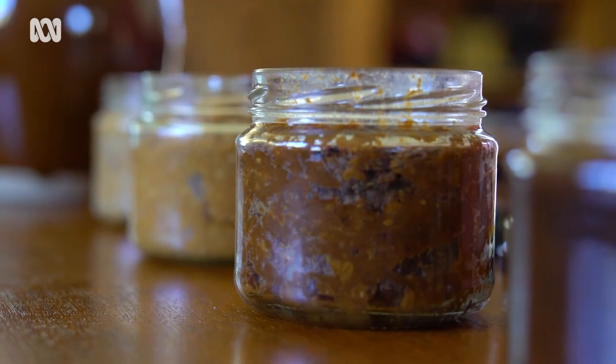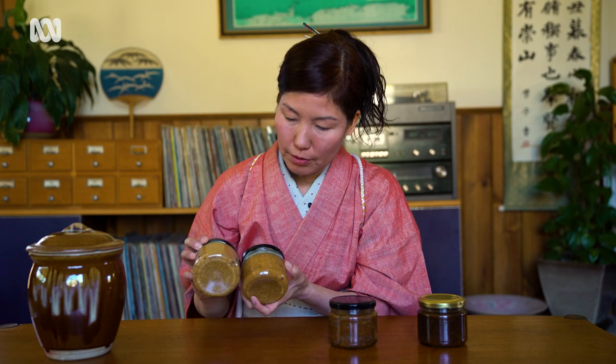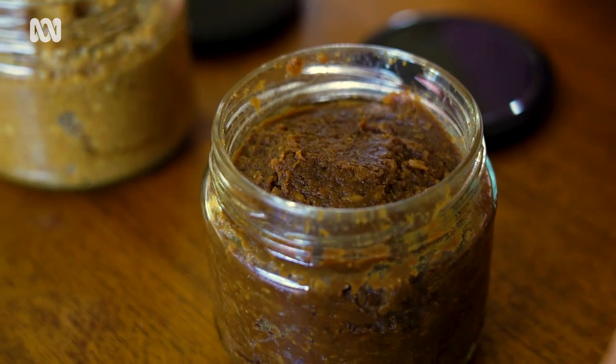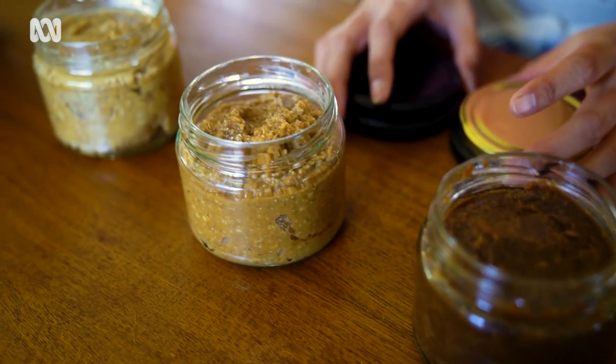Here are some miso examples I made earlier. Today's batch will become like this in about six months. For me personally, that's still very young and fresh. This one is about one year old — a little bit darker. And this one is special: three years old, fermented for three years. I love it — I really like the darker type of miso.